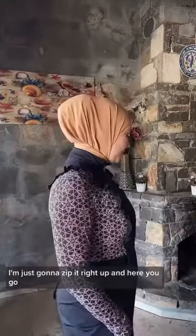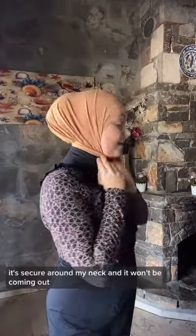I'm going to wrap the long side around my neck. We end up with the short end right here — all I did is tucked it in. It's very neat. I'm just going to zip it right up. And here you go — it's very secure around my face and around my neck, and it won't be coming out.